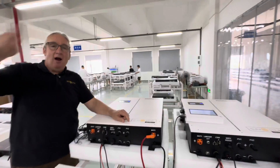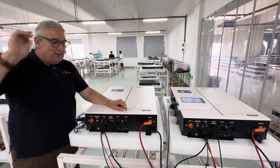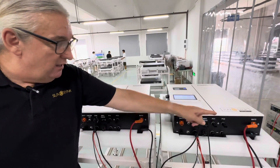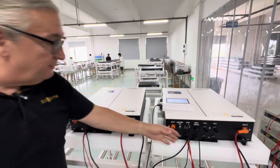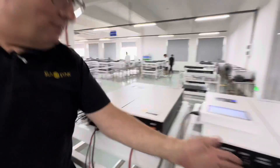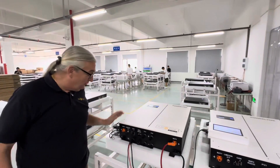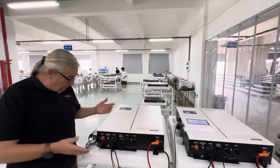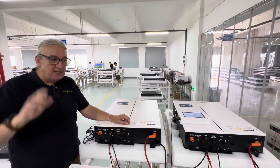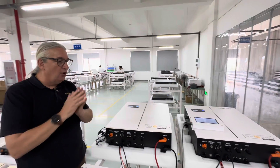These can parallel. How simple is it to parallel? You simply plug one battery into the other. We have a CAN bus — connect number three to number two, and that is it. If you're using off-grid, you don't need a CT coil. If you're using it on-grid with non-essential loads as well as essential loads, then we have to add a CT coil.